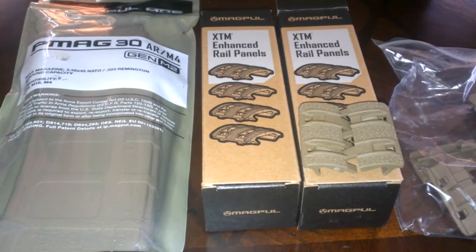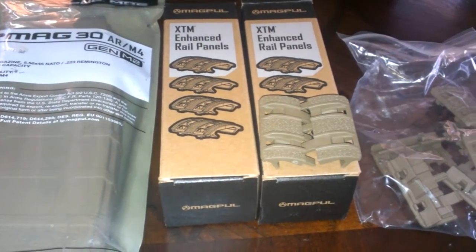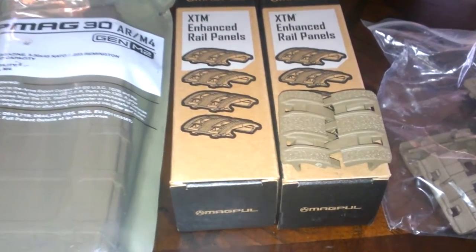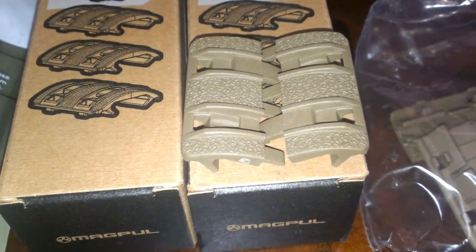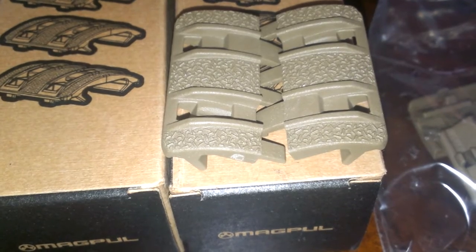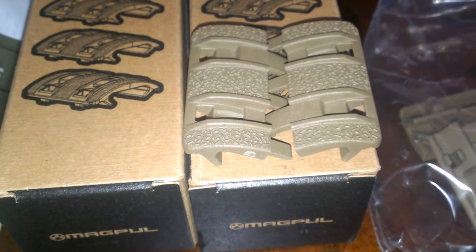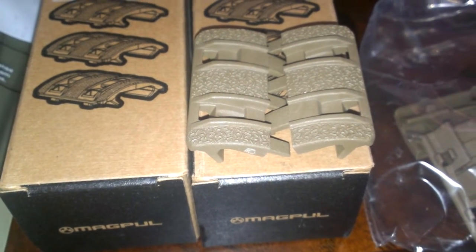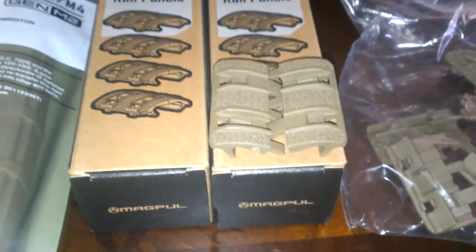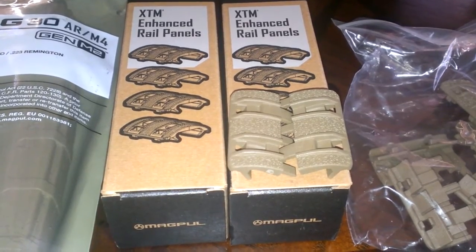I just got some Magpul stuff to go on my AR pistol. I had ordered an AFG-2 in Flat Dark Earth, but it wasn't in the package — they said it may be in the next couple of days. What was in there were these Magpul XTM Enhanced Rail Covers in Flat Dark Earth. The enhanced part is the stippling effect on the rail covers, which feels pretty good, and they just snap right onto the rail. Two pieces snap together to make one rail cover, and there are eight pieces in each pack to make four rail covers — enough to do one side. I got two packs, enough to do both sides of my quad rail, at $6.13 a pack.